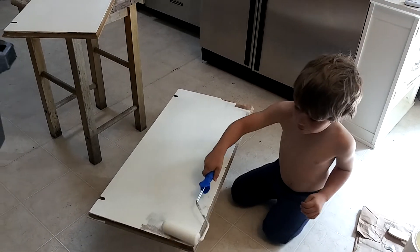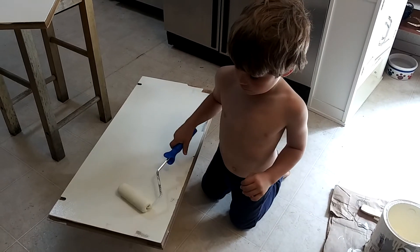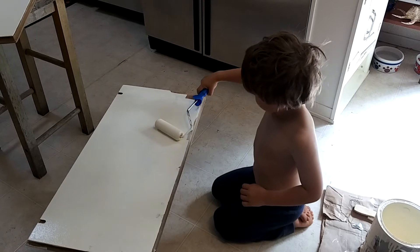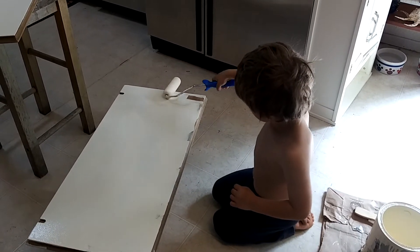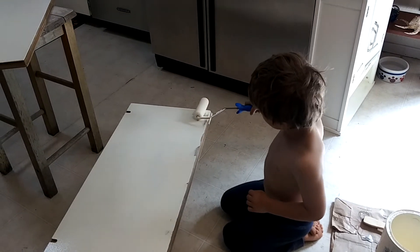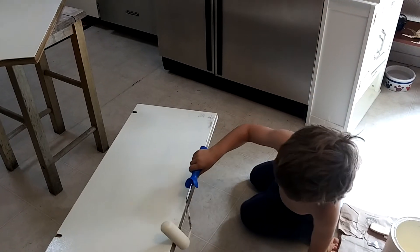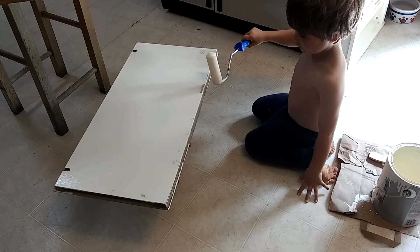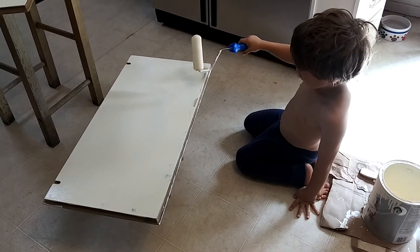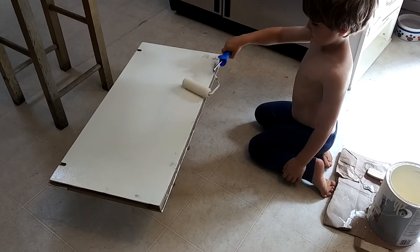Mom, look how cute — guys, look how cute this is. That looks really smooth. Wow. Oops. No water, that's alright. We need all of it — the sides and everything. Good job. Alright, smooth the top out and we'll finish that up. That looks great. First coat.